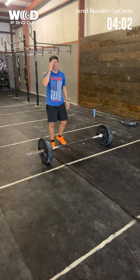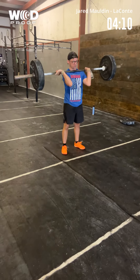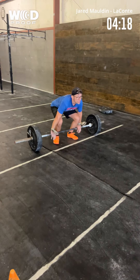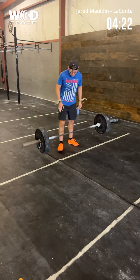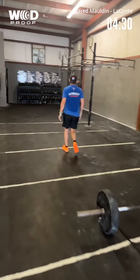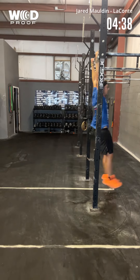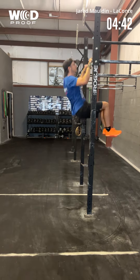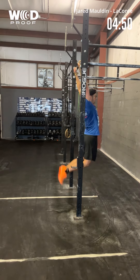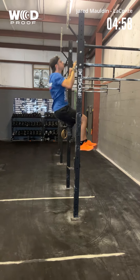One minute left. Every rep counts, just keep fighting. Belly breathing, brace. There we go. 35 seconds. 30 seconds. 15 seconds. 10 — hang on to it, hang on to it — 7, 6, 5, 4, 3, 2, 1.